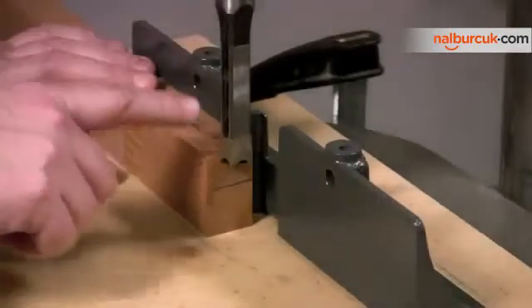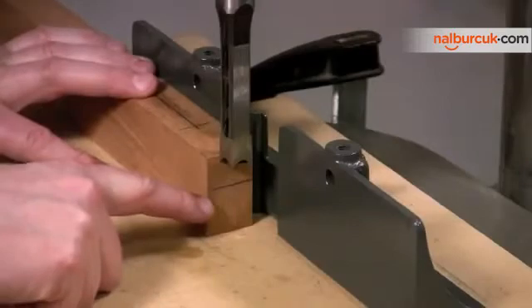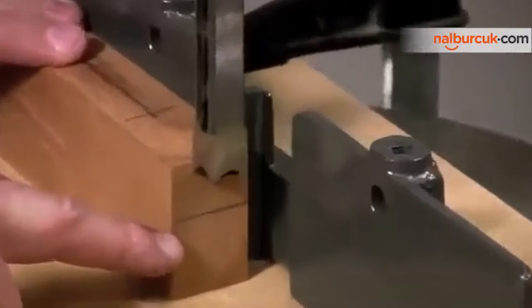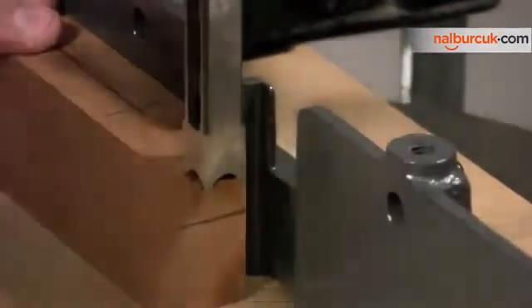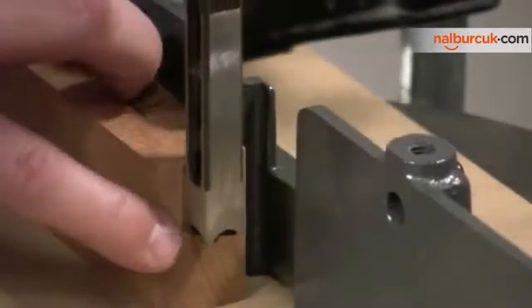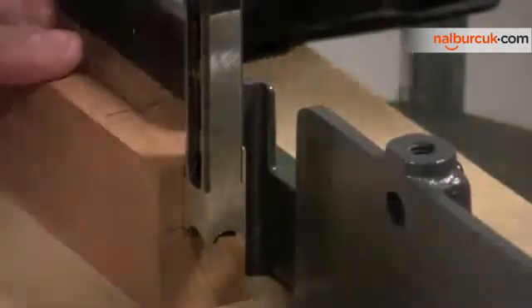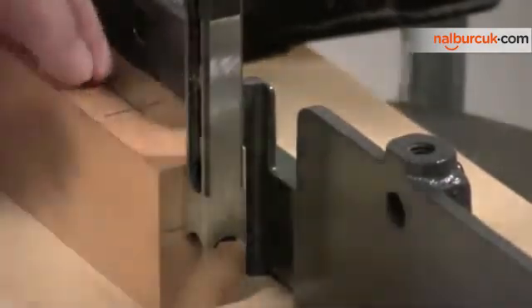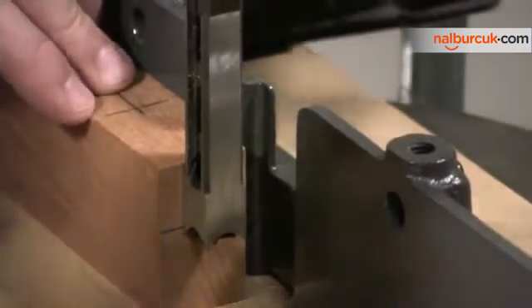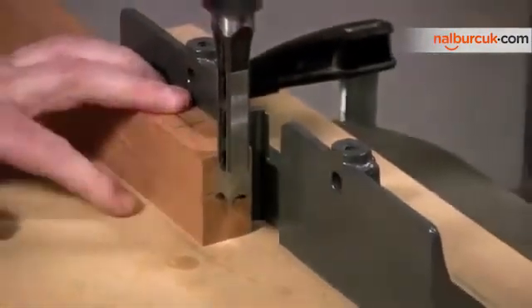The next step is to set the depth of cut. On the end of the workpiece, I've drawn a line that indicates the bottom of the mortise, so all I need to do is lower the chisel down to that line. What I want to line up is the arch — the top of the arch on the side of the chisel — with the line. That will assure that I make a deep enough cut. And the depth is set.